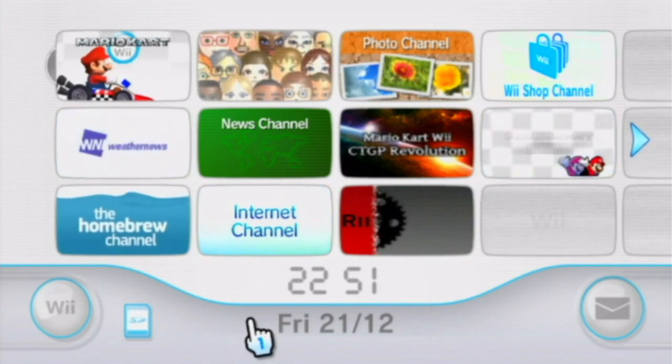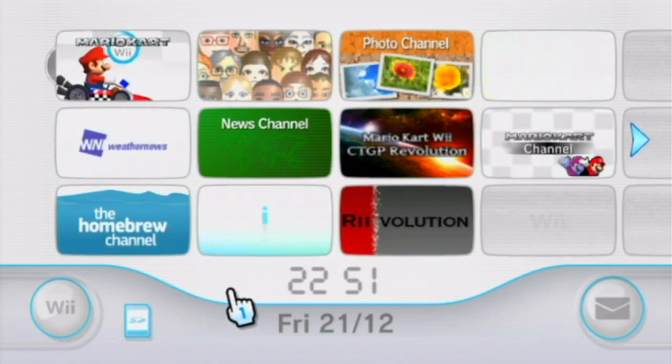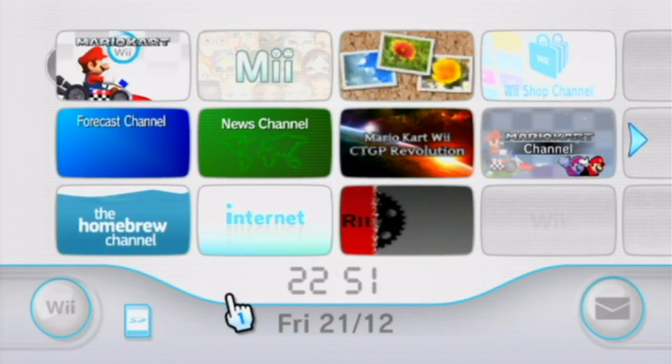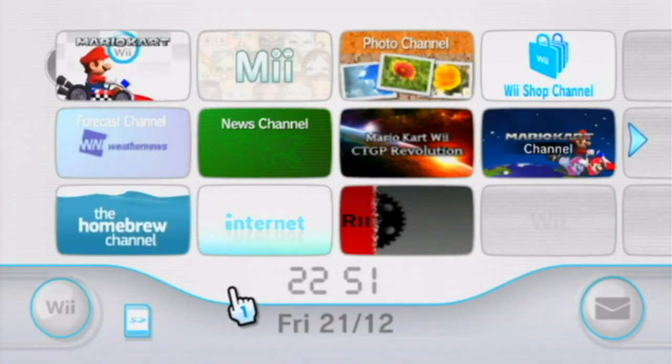For this tutorial you don't need any particular know-how nor do you need any special devices. You just need a regular Wii console — this does not work on Wii U — and an internet connection configured on your console.